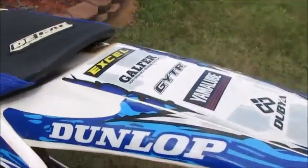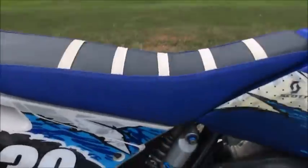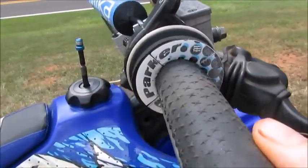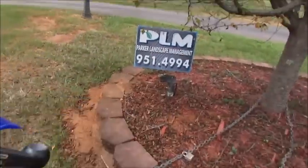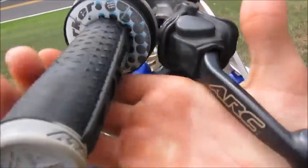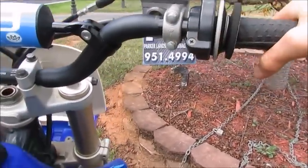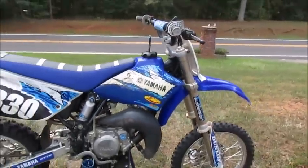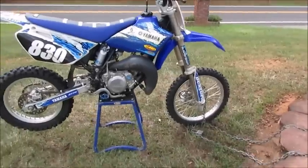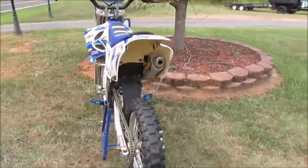We got the Dunlop decals on the back too, and another Parker 830 sticker. The front brake — ARC Unbreakables — the front brakes work really good. We put new oil in that too a couple months ago. Everything works good — it's a strong bike, also a fast bike. So if you're stepping up and wanting to get an 85, or just want one to ride around or as a practice bike, this is definitely the way to go.